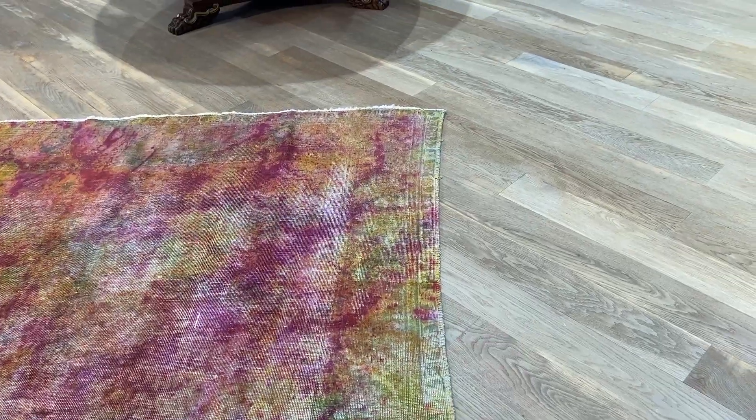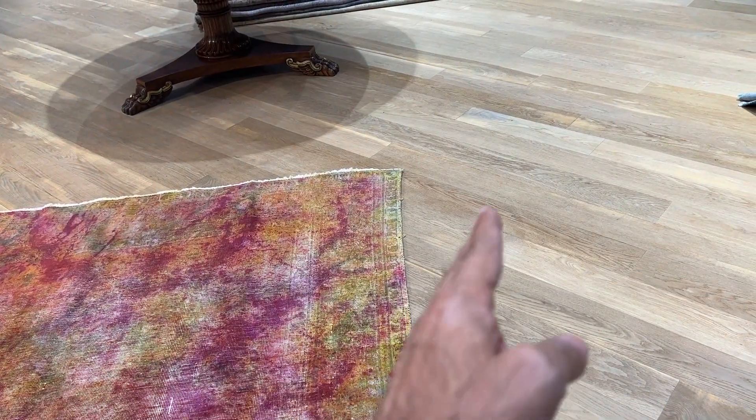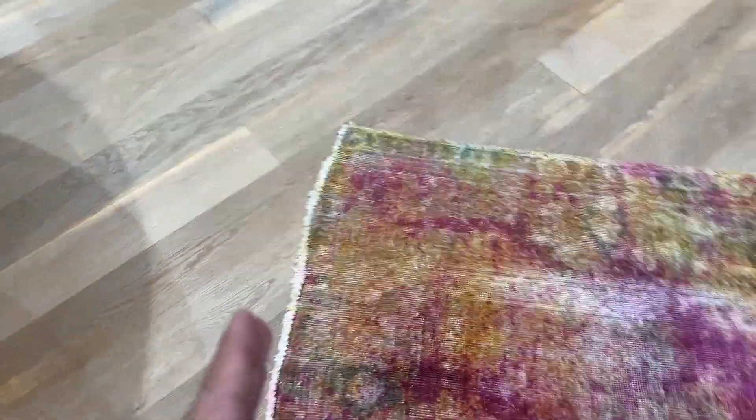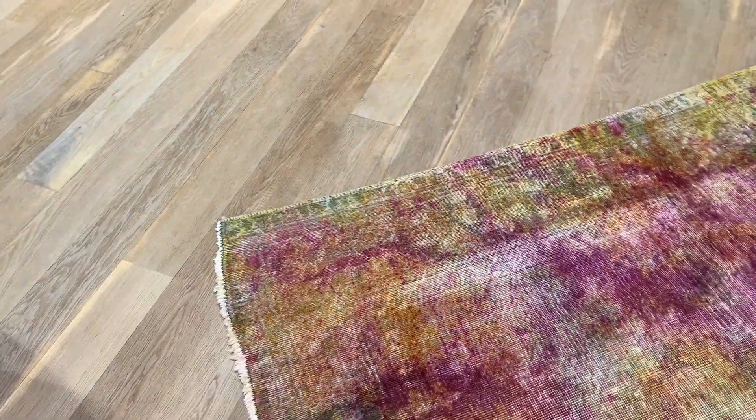The line of this carpet is not perfectly straight — it tilts just a little bit in this corner, and I also notice it goes in slightly again here. But this is normal for handmade carpets; these things are to be expected.